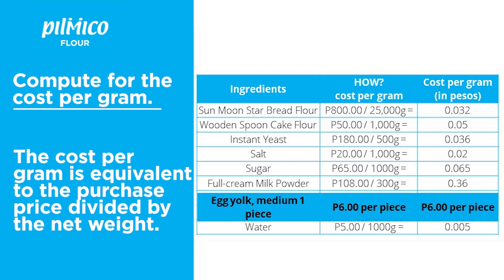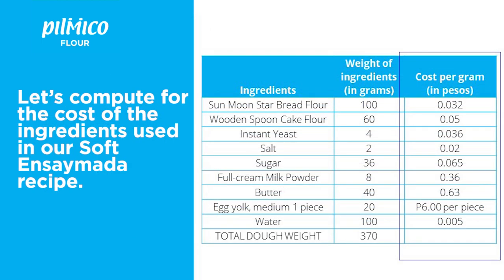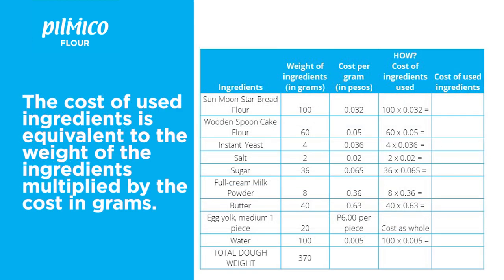Remember, the egg is charged as one piece. Once this is done, we'll need a recipe. Let's use the recipe for my softened ensaymada. In the first column, list the ingredients. In the second column, the weight of ingredients in grams. We then add a third column for cost per gram in pesos, taken from our previous list. We then compute for the cost of ingredients used: the weight of ingredients is multiplied by the cost per gram to get the cost of ingredients used.